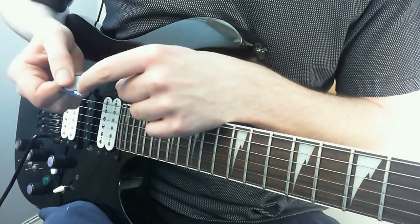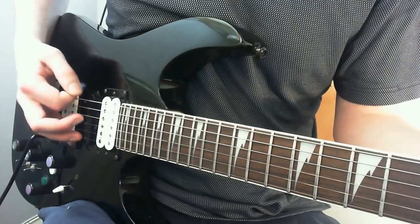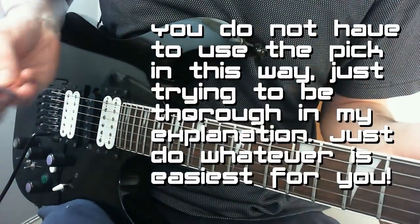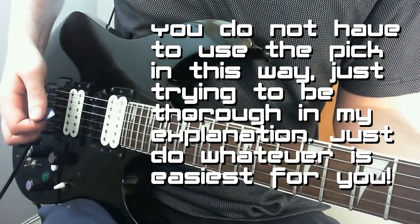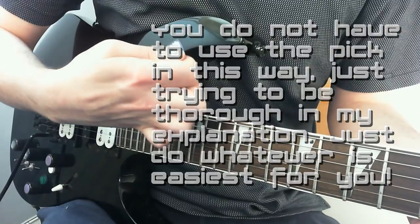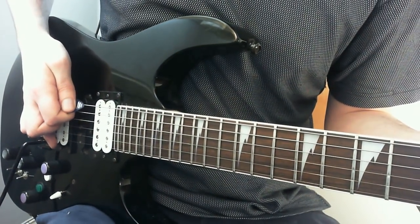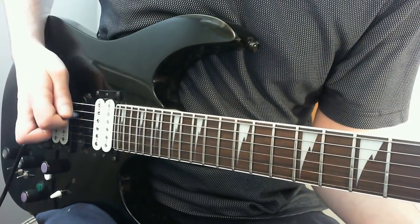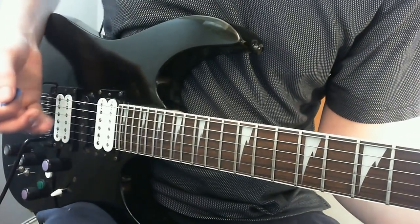The main difference is instead of playing through with the point of the pick as you normally would, he'll tend to use the side of the pick. He holds his hand — I almost think of it like a fan — using that edge of the pick almost rather than the point.